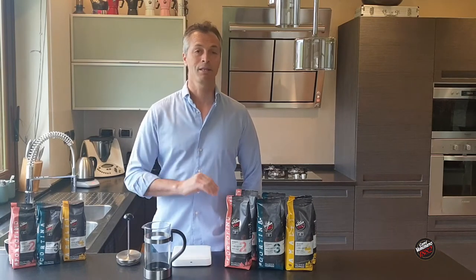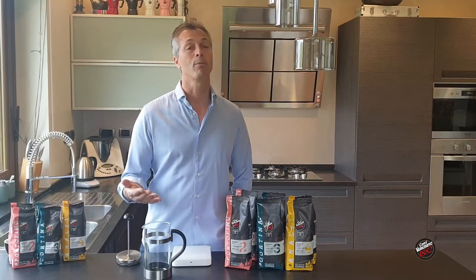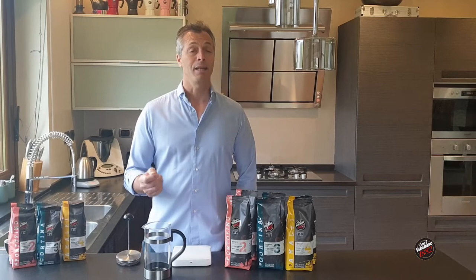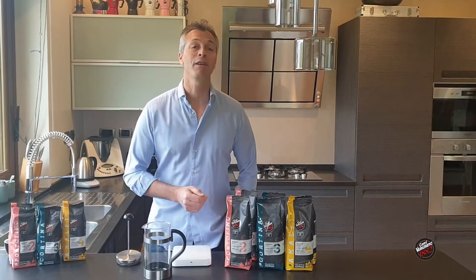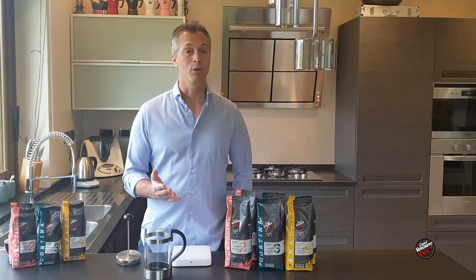Today I'll be using four minutes, though you could leave it for more or less time. The French press itself is, as you would imagine, made in Italy. It was an Italian invention, patented in Italy in 1929, and yet we call it the French press.